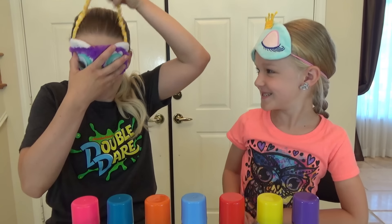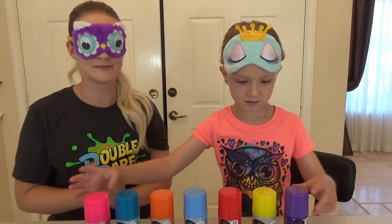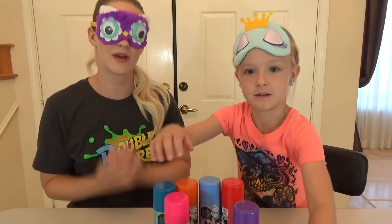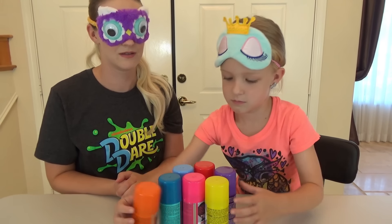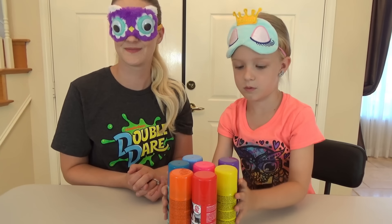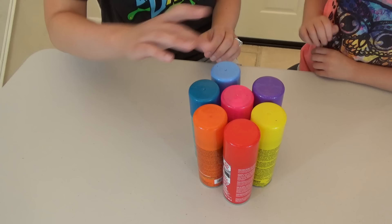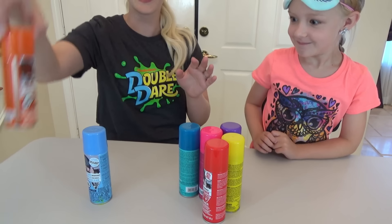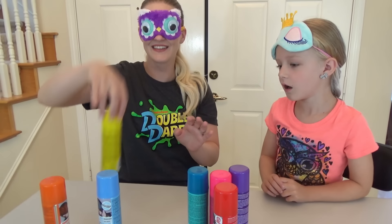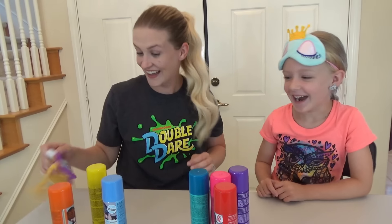Are you excited? Are you nervous? Do we mix them up? Mix them up good, Trin! Do I have the owl mask on? Okay, are you ready? Ready! Where are they at? Are they in a line or just like this? One! Two! And three! Oh, that's nice! That's nice!